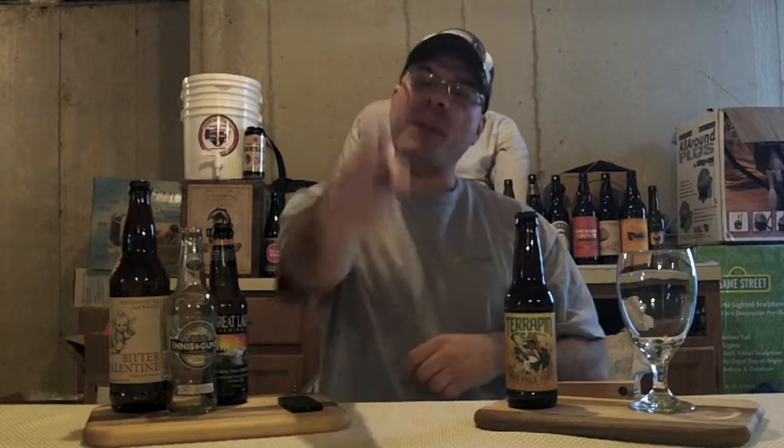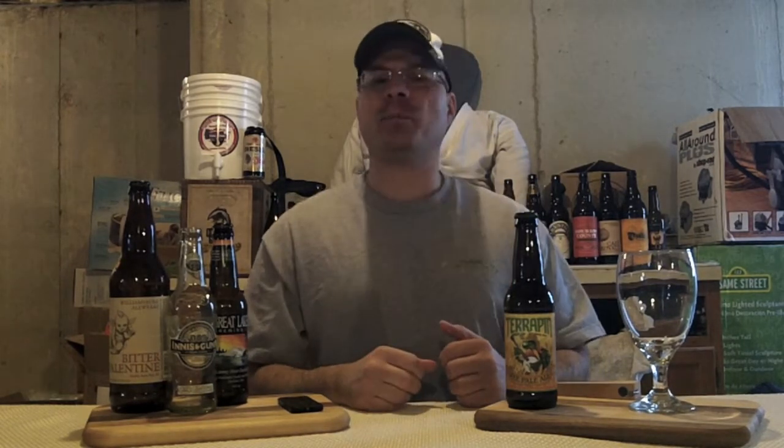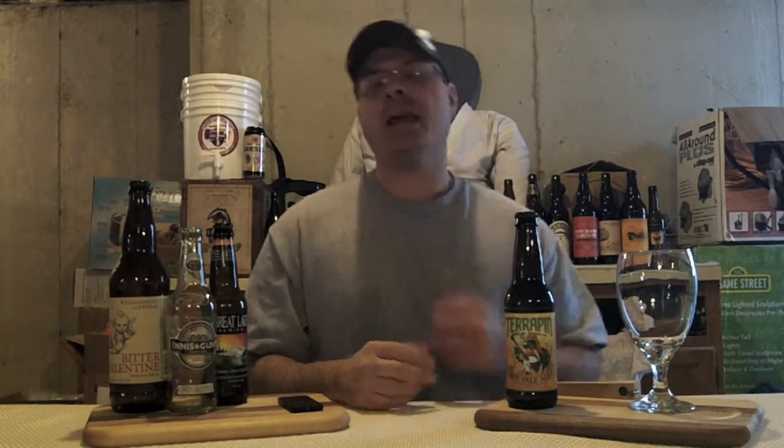Hey there BrewTube! DJ's here back at you with yet another DJ's BrewTube beer review. Well guys, you know how it goes. Hit my workout in the morning, puttering around the house doing house chores, all that good stuff. Had a bit of lunch and I said, you know what, I'd like a beer for my reward. But I don't want anything that's too huge. I don't want to be all crunked out. I want a sessionable beer but with a lot of flavor.